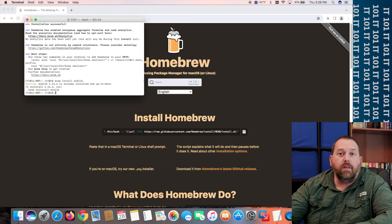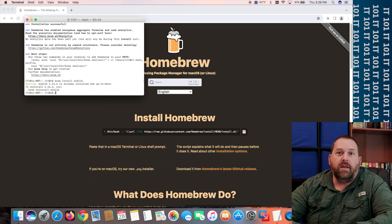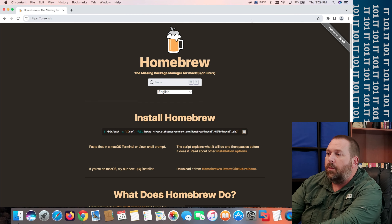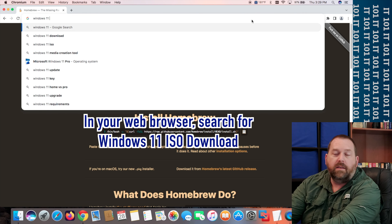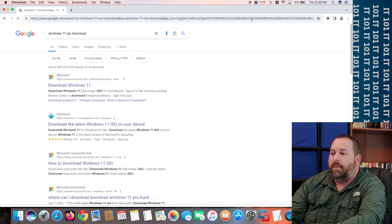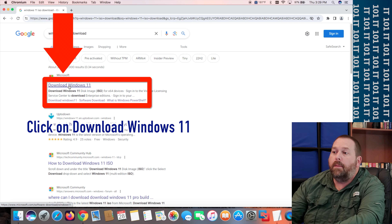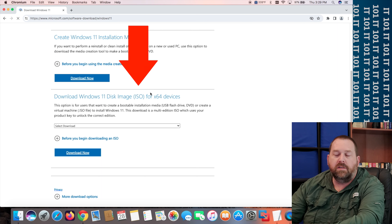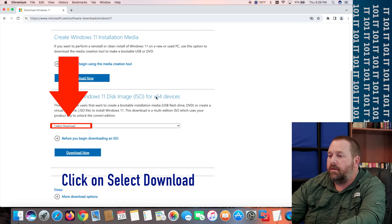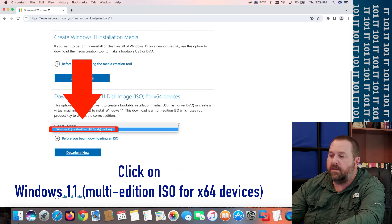Now that we've got Homebrew installed, which allowed us to install wimlib, we can go and download Windows 11. Go to Google, DuckDuckGo, or wherever you want, and type in 'Windows 11 ISO download.' Almost every single time the very first result is from Microsoft, so click on that. Scroll down and it has where you can download the disk image, which is an ISO — that's the file we want. Click 'Select the download,' choose 'Multi-edition ISO for x64 devices,' and click 'Download Now.'